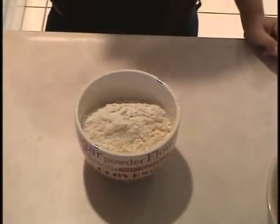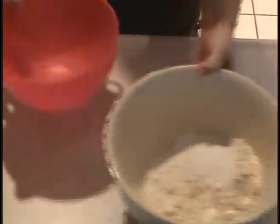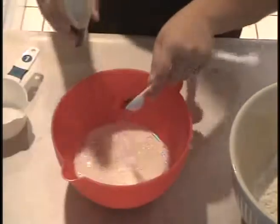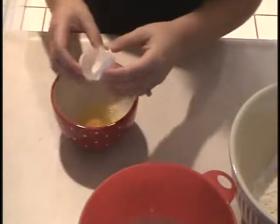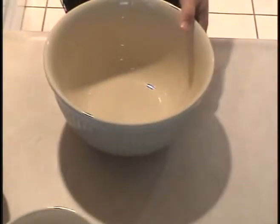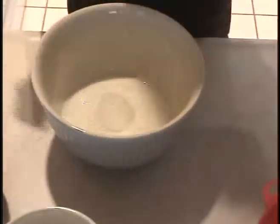You want to combine all the dry ingredients: two cups of all-purpose flour, one teaspoon of salt, and one teaspoon of baking soda. In another bowl, put all the wet ingredients — two cups of milk and a teaspoon of vanilla. Then slowly mix the dry ingredients into the wet ingredients in a larger bowl.